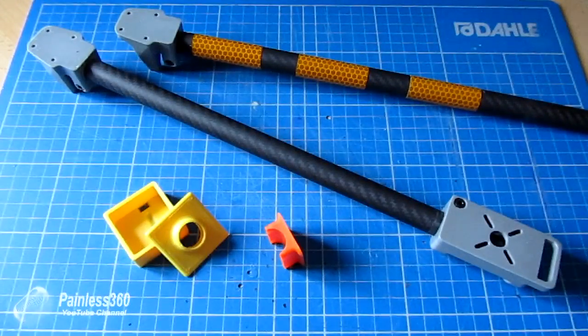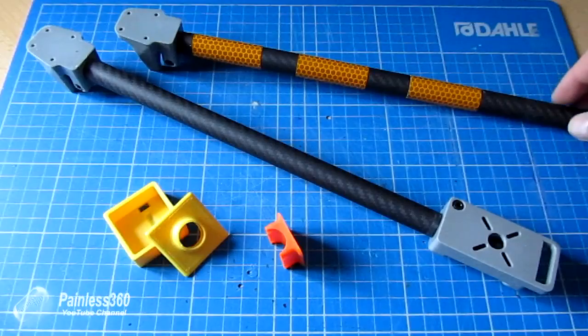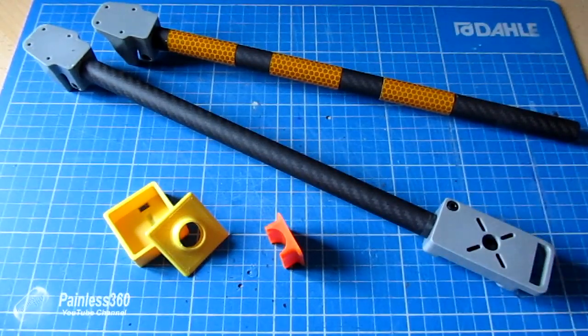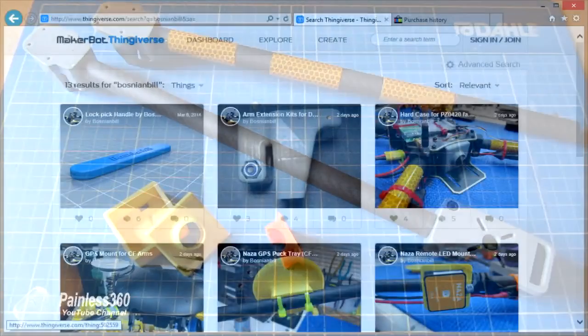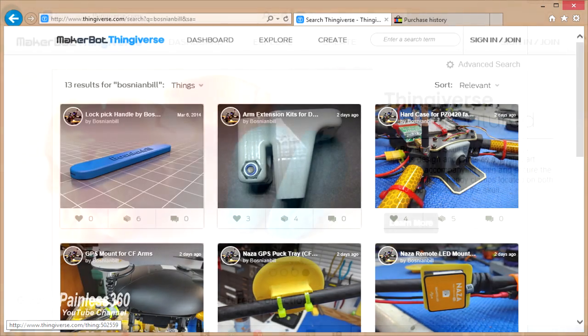I've just started on my 3D printing career as part of the RC hobby, and all of this fantastic stuff you see in front of me is not mine — I'd like to give a shout out to somebody who deserves recognition. All of this has been designed by a gentleman who goes by the name of Bosnian Bill, and you can find all of the designs on the Thingiverse site.